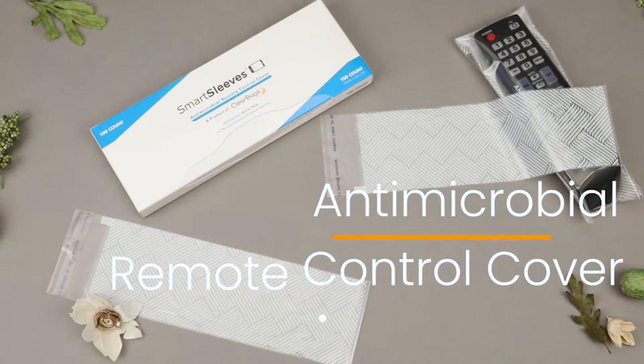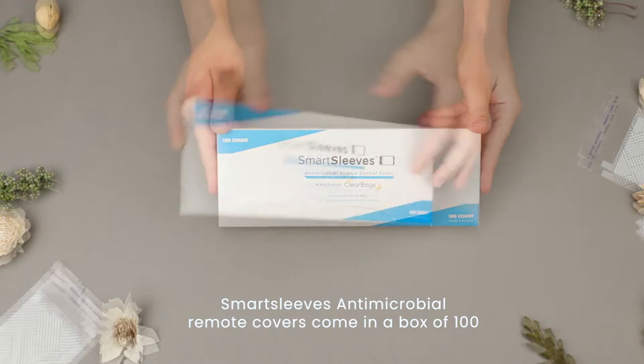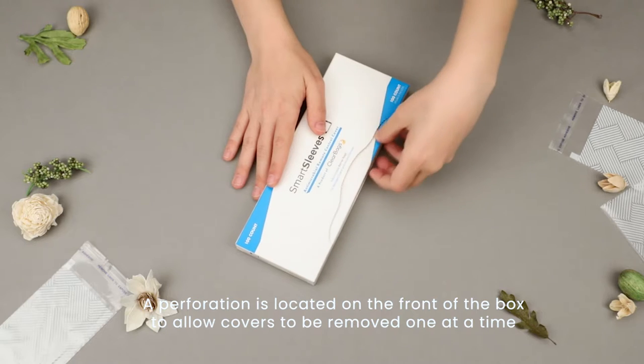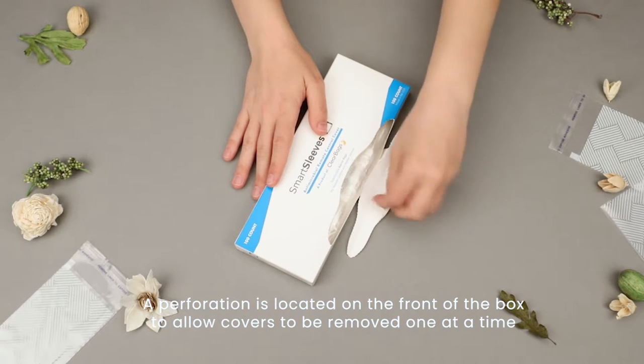Smart Sleeves Antimicrobial Remote Control Covers come in a box of 100 with instructions on the back. The perforation is located on the front of the box to allow covers to be removed one at a time.